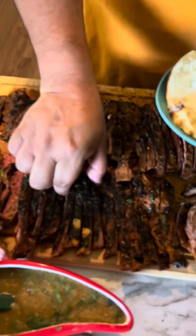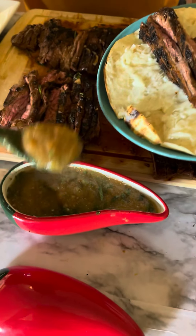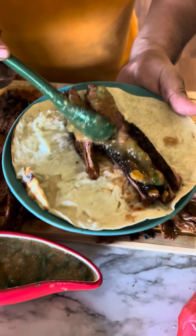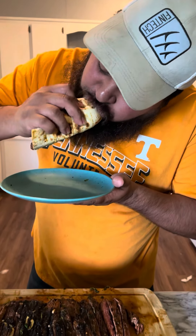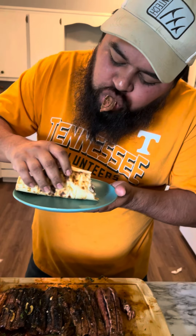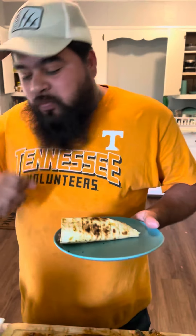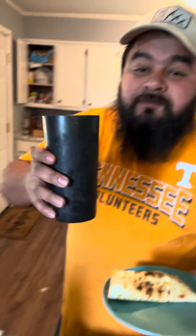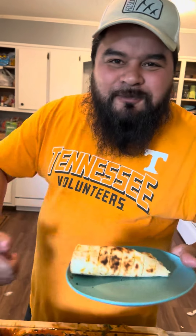We should always be having fun like they do — I'm over here doing all the cooking while they have fun. Put some meat in there. A little spicy but good. You hit my bottle!